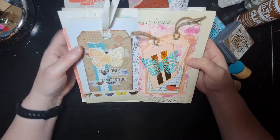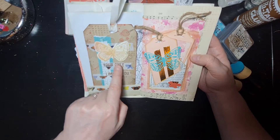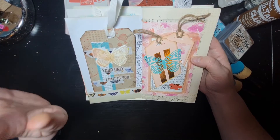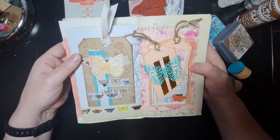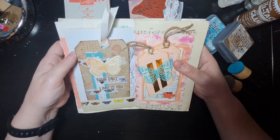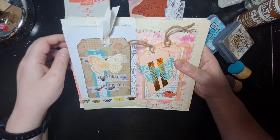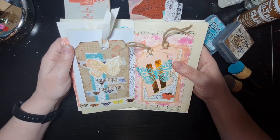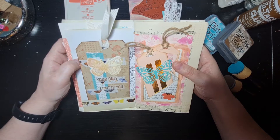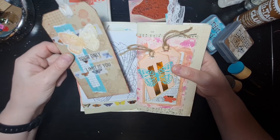I used a couple of different kinds of butterfly washi tape. This is one of the coloring book pages — a gorgeous coloring book I was given and hadn't really used, so this was a good way of using it. I created a tag and this washi tape — 'your only limit is you' — is one I've had for a while and thought was perfect to include, because this was all about the strength of my two friends and my own bravery.